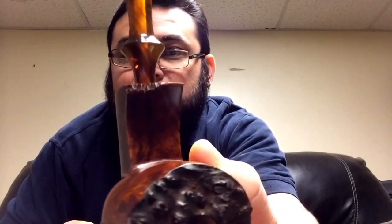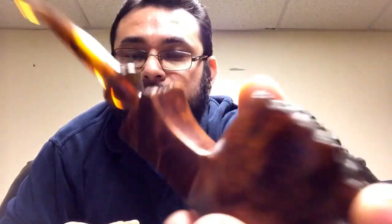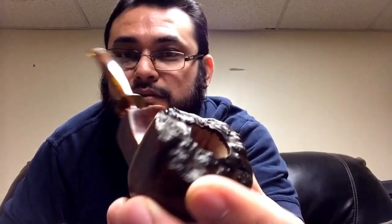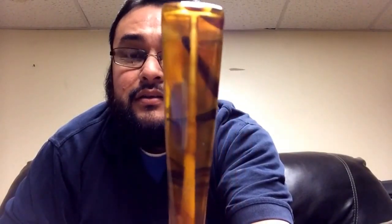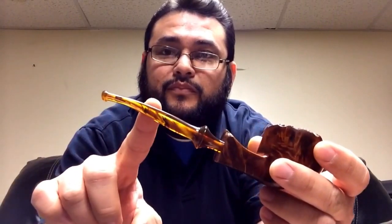I decided to leave a square shank on this one — I hadn't seen a pipe like that before, so I decided to make it that way. This is brand new, hasn't been smoked. I like the color on the stem — it's a little different from this one, as you can see. And I put a little bend on the tip.